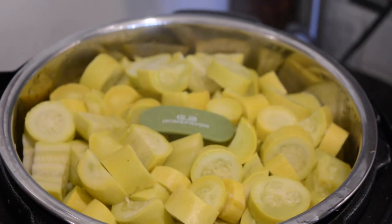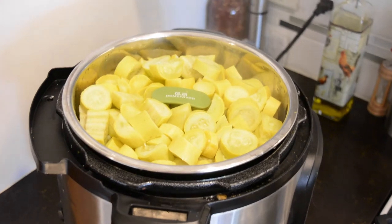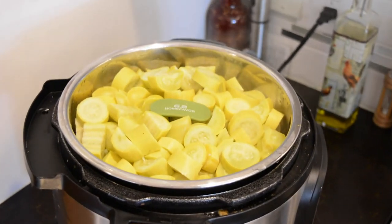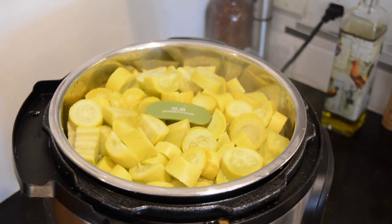I like it to cook all the water out of it. We're going to start out by cutting the blossom end and the stem end off of the squash, cut it in half, and then cut it up into about one inch cubes.